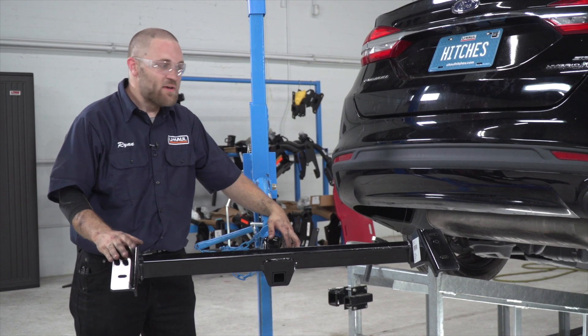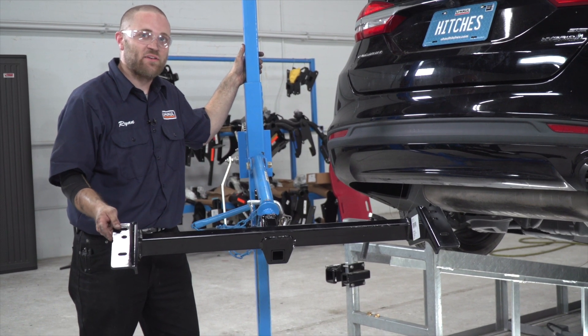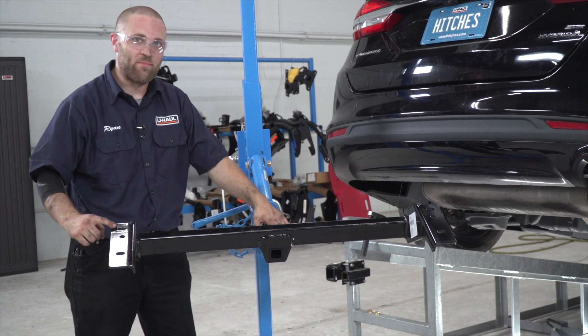Now we're going to go ahead and put our hitch into place. Right now I have a U-Haul exclusive hitch jack. If you don't have one, it's a good idea to go ahead and get an extra set of hands to help you get it into place. I'm going to point out our attachment points — there's one here and one here, and they're identical on both the driver and passenger side.